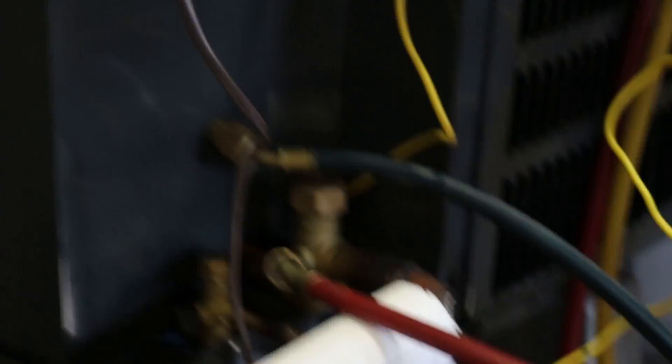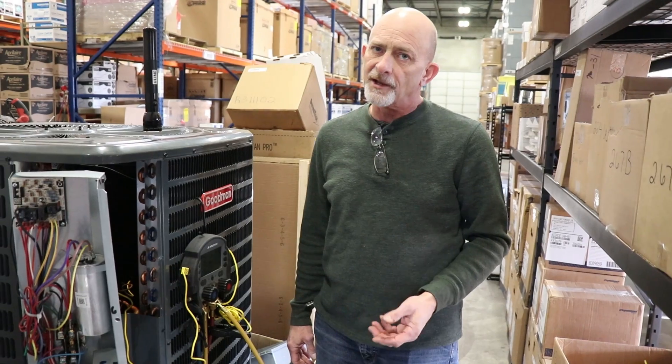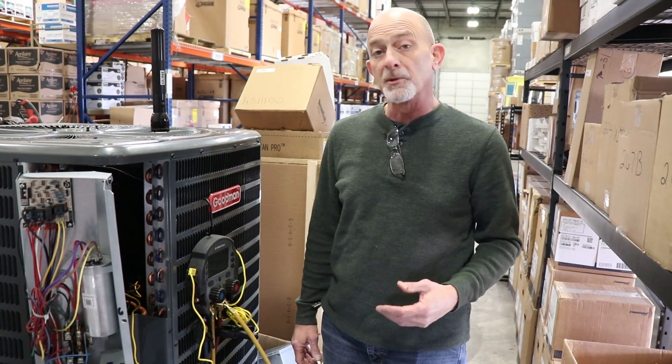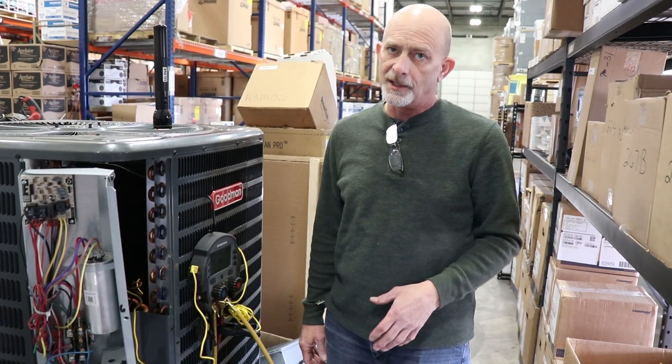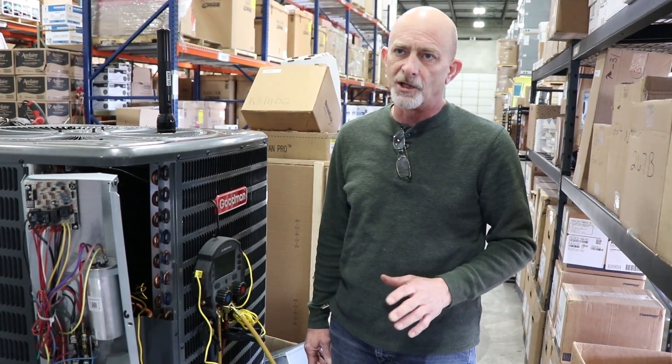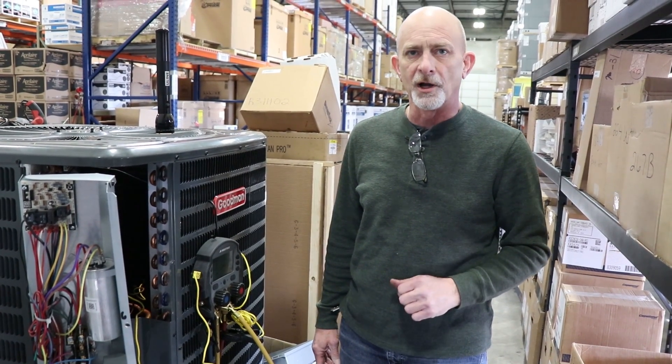Now we fire the system up. Like I said, this isn't 100% accurate, but we calculate and look at our superheat. We should be between 2 and 5 degrees of superheat in heating mode on this heat pump. And that will get you out of trouble, get you through the winter until the springtime, until you get a nice warm day. Then you can do a 100% charge.